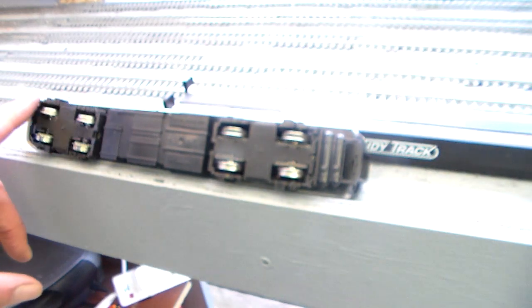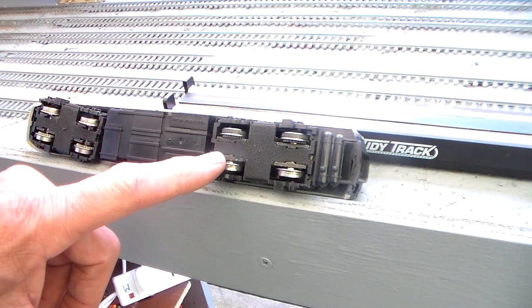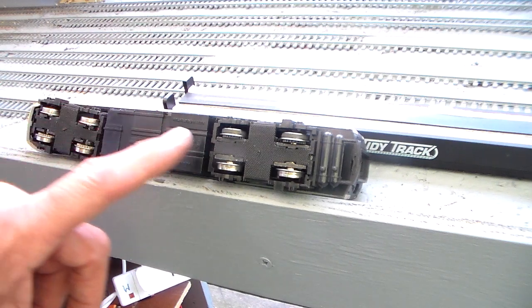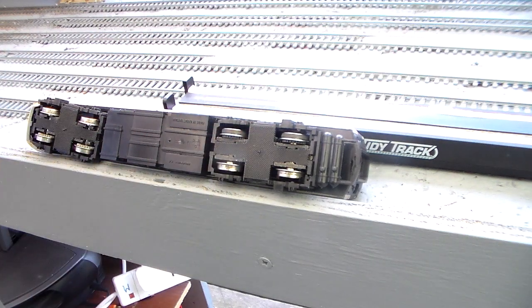You've got a non-driven bogey over here, but the way it picks up the current is from this side of the driven bogey and from the opposite side of the non-driven bogey. So in order to get power to the bogey to turn it, you need to have something which is quite far apart.